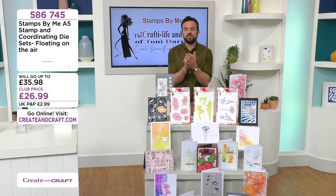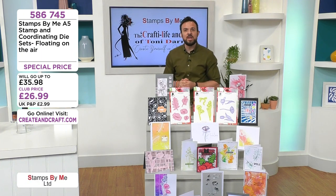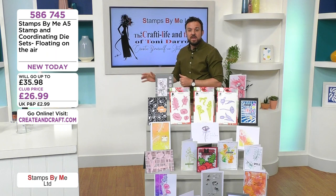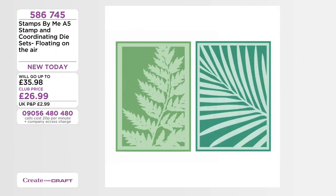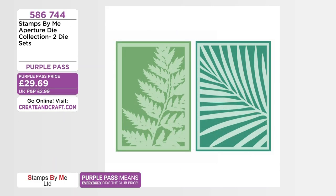Pen and paper time — we're getting ready for another demonstration to make sure we get it in. Thank you everybody joining us in the UK, America, and on YouTube. Get on the website crateandcraft.com. Floating on Air — limited stock — 586745 at 26.99 in the club. Tony has one more show later tonight. Apertures: palm leaf and fern together for under 30 pounds on purple pass — 586744. One third of that stock is now gone.